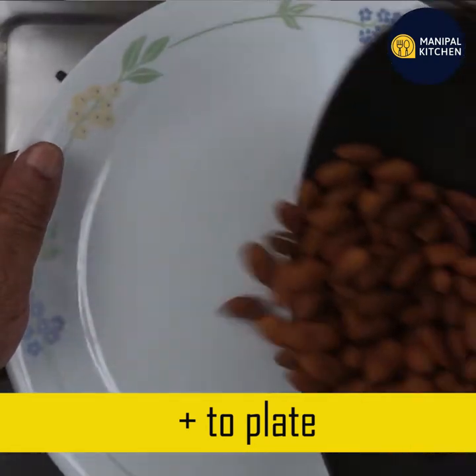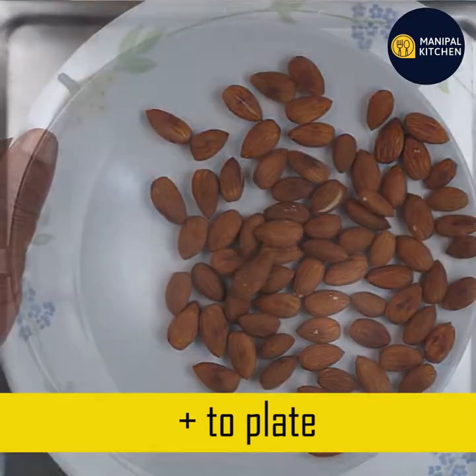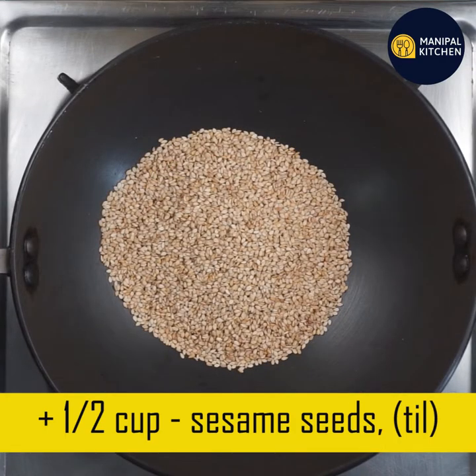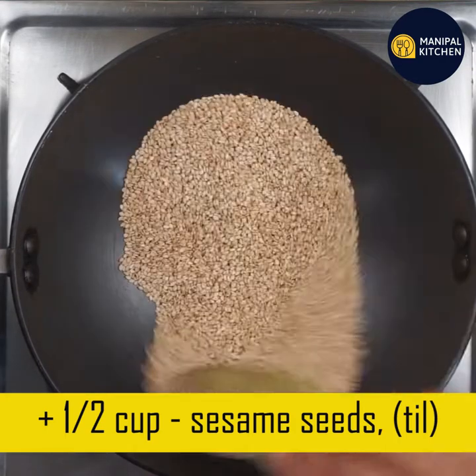This is a powerful powerhouse of health benefits. There is a lot of fiber here. This is a healthy fat. This is vitamin E. This is an immunity-boosting ingredient. This is a cholesterol reduction.